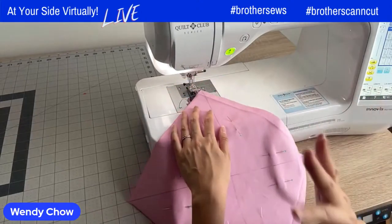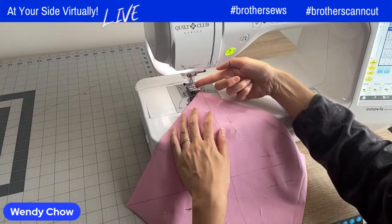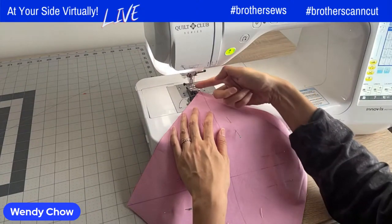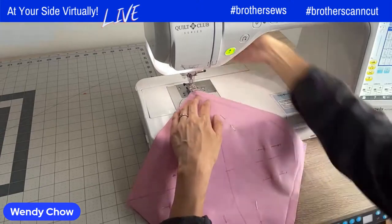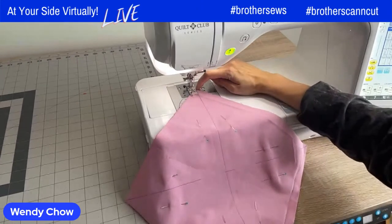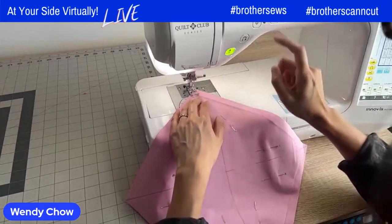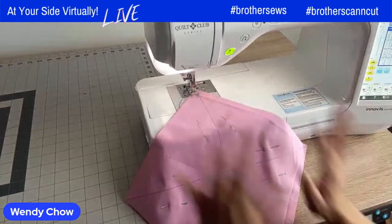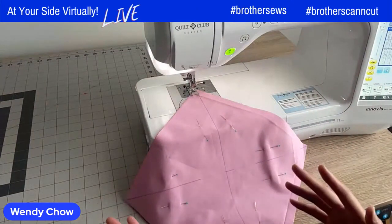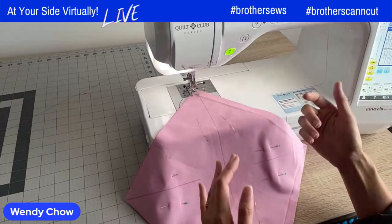If you missed the last episode, I showed three ways to find your quarter inch seam allowance if you don't have that functionality on your machine. I also explained the importance of accurate quarter inch seam allowances. So now that we've got the quarter inch seam allowance set, the needle is a quarter inch away from the right edge of the presser foot.